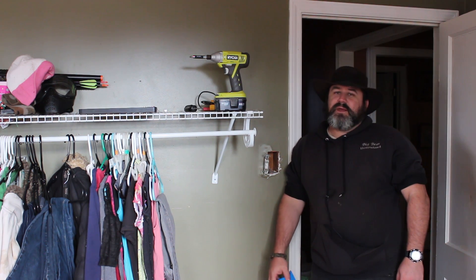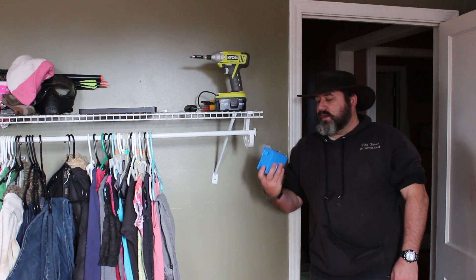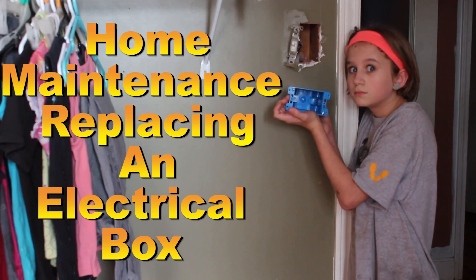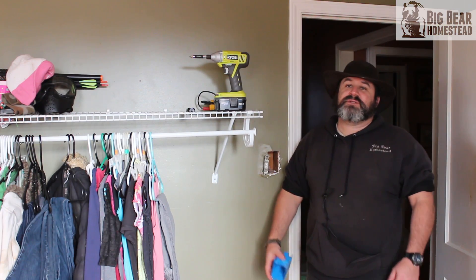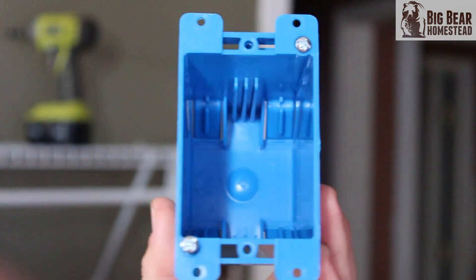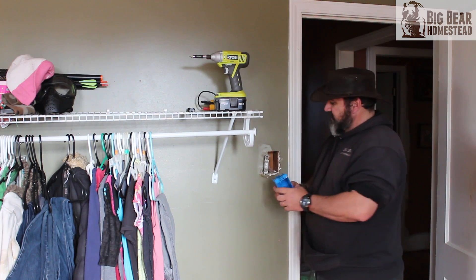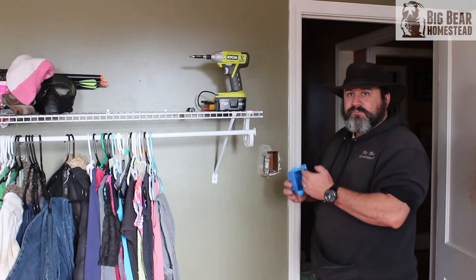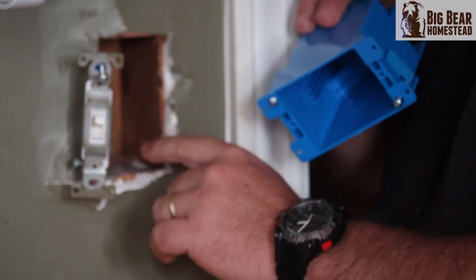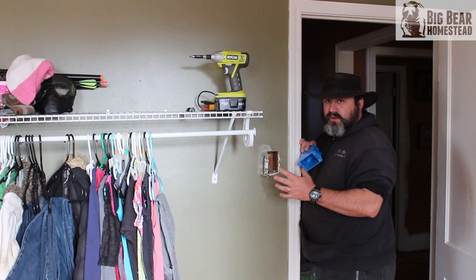Hi, welcome to the Big Bear Homestead. Today in our home maintenance series we're installing an electrical box — also called a switch box, outlet box, conduit box, whatever name you want to give it. This is the box that your switch or outlet sits in when it's inside the wall, so that your connections are protected and don't brush up against the wood and start a fire or short out.